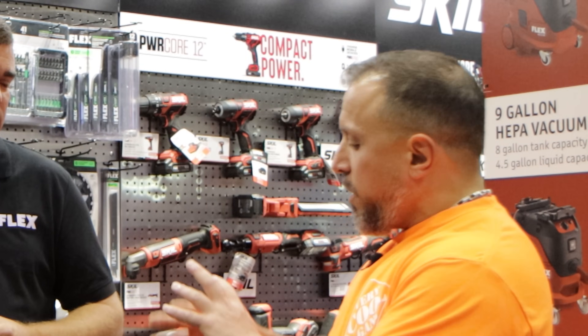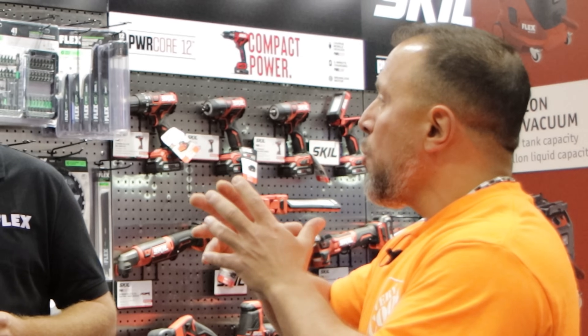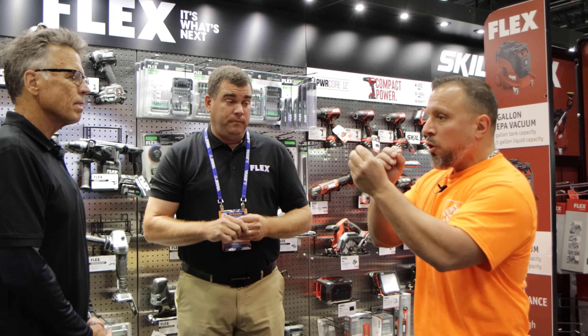We talk about in that video — because you've taken them apart — that we have those computer chips that are monitoring certain things. And if something goes wrong in that battery, you can't charge it. It stops — there's no way around it. It's all about safety.